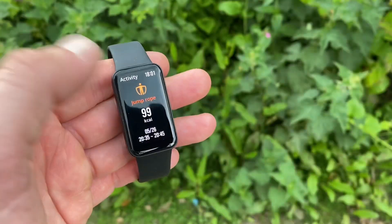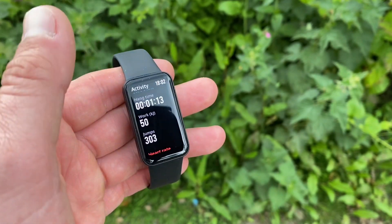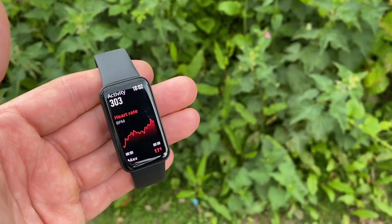Now for the skip count accuracy. The smart jump rope recorded 503 jumps — the real benchmark — in just under 10 minutes. The Huawei Band 6 recorded 449 jumps, which is just over 10% off. However, the Redmi Smart Band Pro recorded only 303 jumps — an understatement of 200 jumps, which is 40%. That is the worst skip count result we've seen to date, a huge variance.